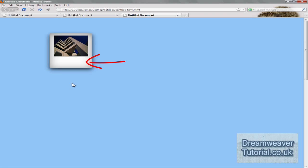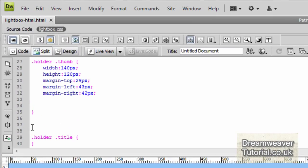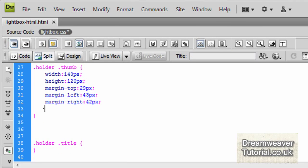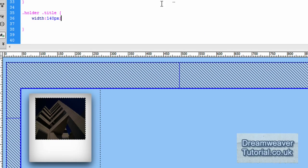Now we need to put in a title, so we'll go inside our CSS document and set a class for the title. We're going to set a width and height attribute — I'll type width: 140 pixels, which is the same width as the image.